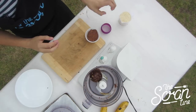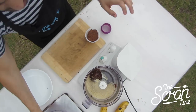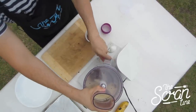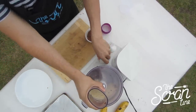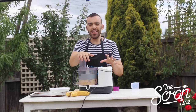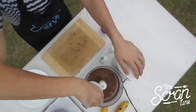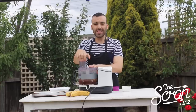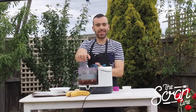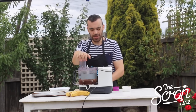Once it's gone into a kind of ball state, add the almond meal. Start it off on slow again because you don't want almond meal going everywhere. Once those two are mixed in well, add the cocoa. Let that mix in properly and make sure you scrape down the sides, then you're ready to make your biscuits.